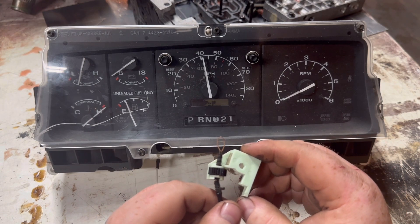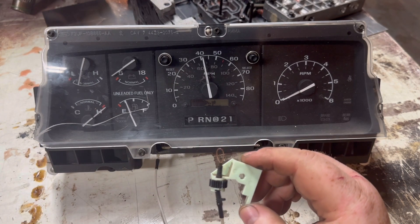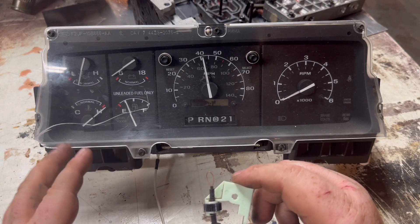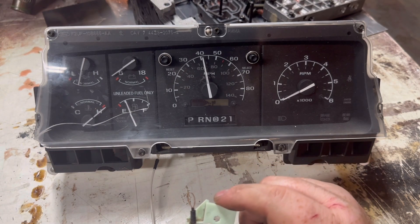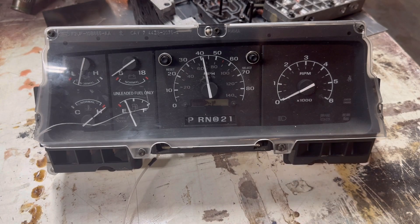Anyway, hope this video helped some of you guys. I've always wondered how these worked and I finally changed my cluster because my speedometer and tach weren't working. This is my old cluster and I just figured I'd post this video to help some guys out. Thanks for watching — check out my other OBS Ford videos.